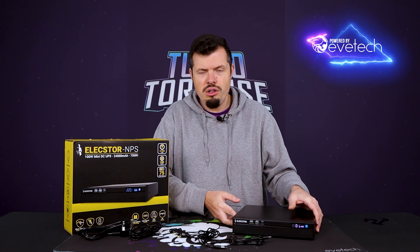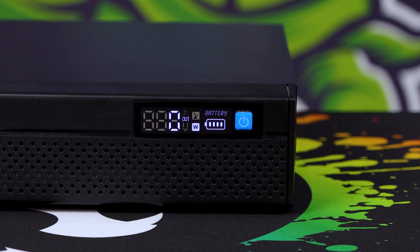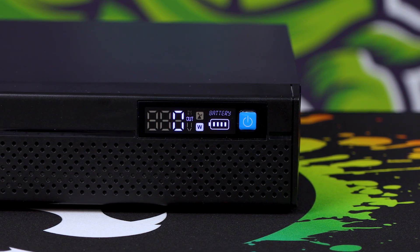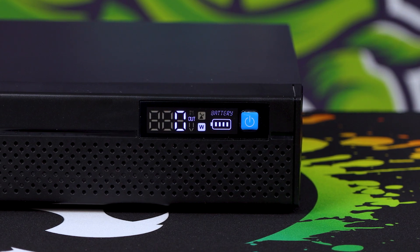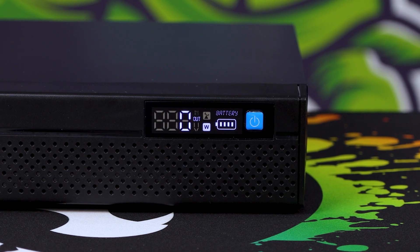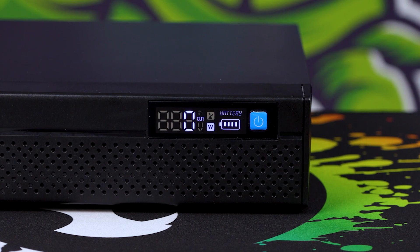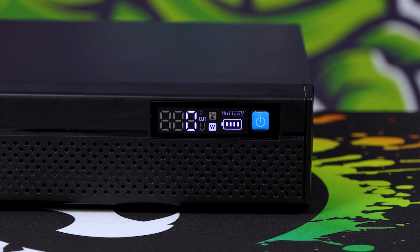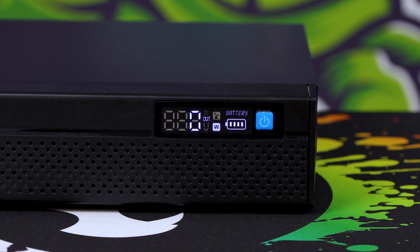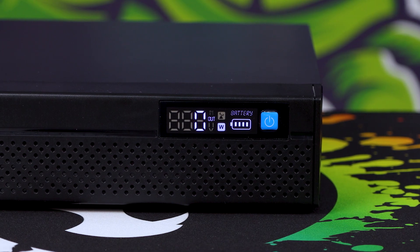Around the front, we have a really nice indicator screen on the front left, and it even shows the wattage when it's under use, so you can see exactly how many watts are being drained. You can get an idea — 10 watts into 75 watt-hours means you're going to get about seven hours of usage. There's a battery indicator next to that, and it also has voltage in and out, which you can cycle through with the power button on the front.